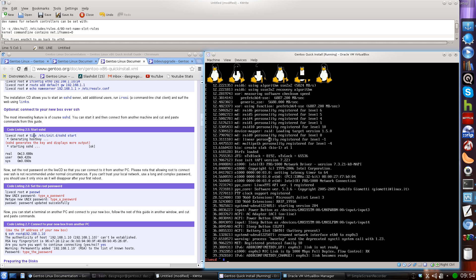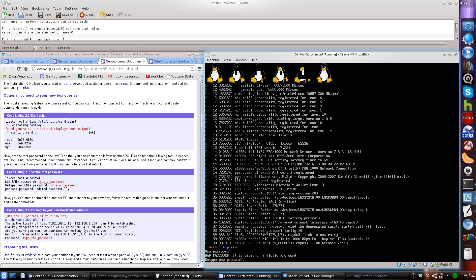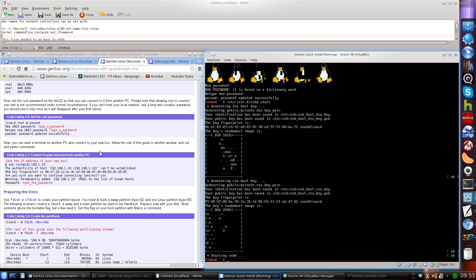There's an optional ability to connect via SSH. If you want to do that, make sure you change your root password, which is always a good idea in case you need root access remotely. To start SSH, run /etc/init.d/sshd start. That brings it up so you can SSH into this computer from anywhere else on the network. Alright, we're moving right along.